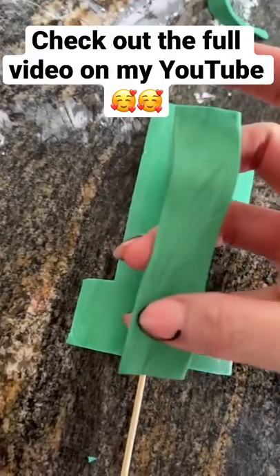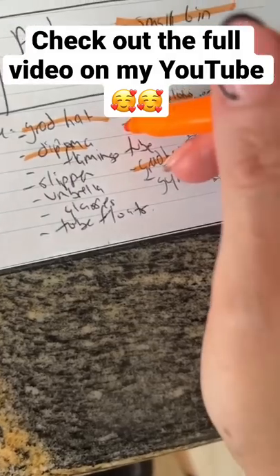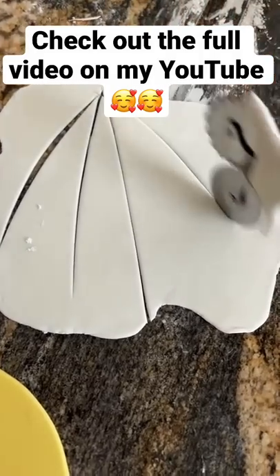Anywho, here's the number one topper I'm making for a smash cake to go with a pool theme party. I put them upside down to harden because if I put them the other way, the indentation of that stick is going to show.